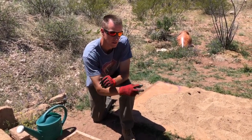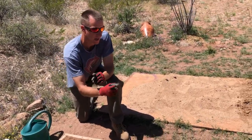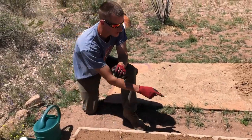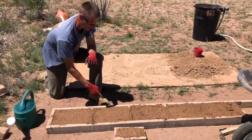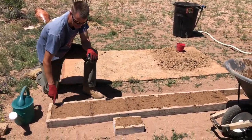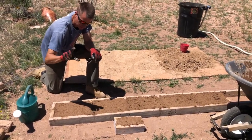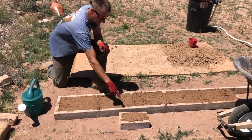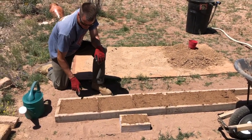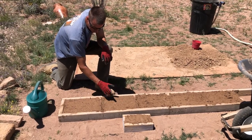We made two batches at the recipe we said and that filled five of these bricks, so each of those batches made about two and a half bricks. These bricks are 10 by 14 inches, and it's a two-by-four form so it's three and a half inches thick. That's how much we got, and a little bit left over — we made a single brick.